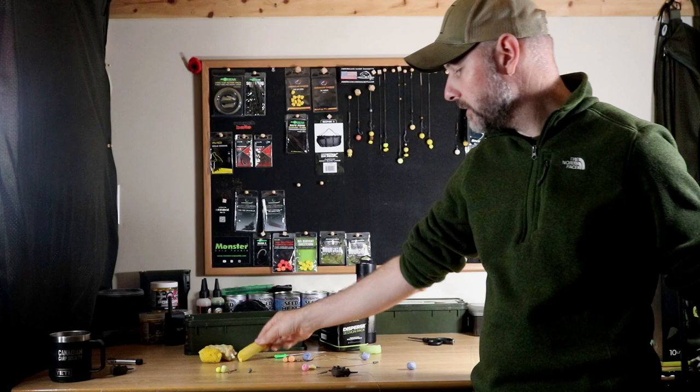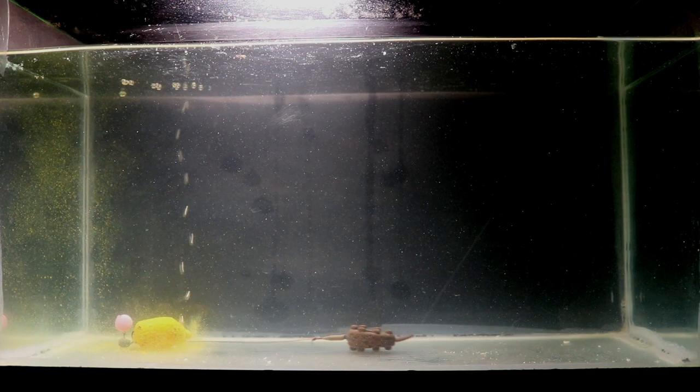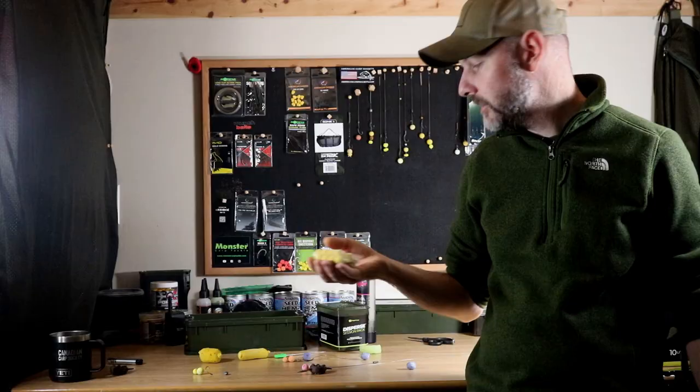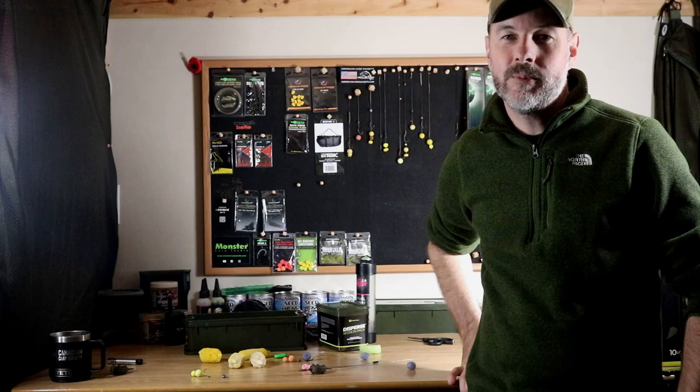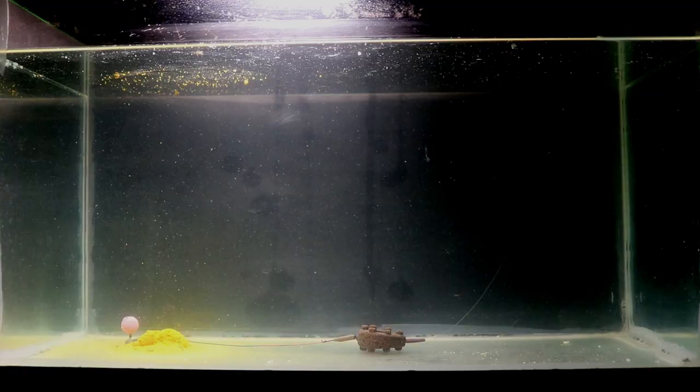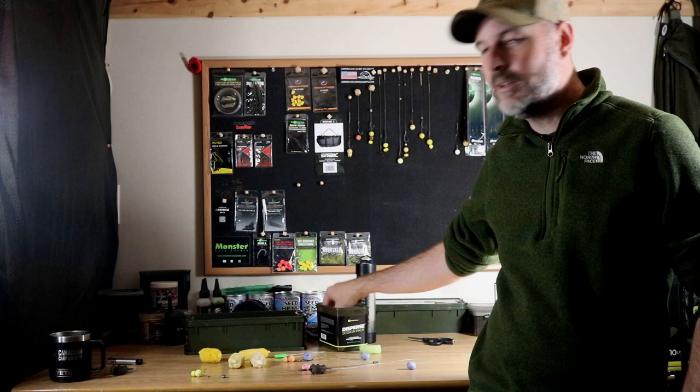A quick tip: if you do fish a rig with a split shot or putty about an inch up from the hook, that's a great way to still use PVA mesh. The easiest way overall is to use the nuggets, but my favorite is to use PVA mesh because it's so versatile — you can provide all sorts of free bait around your hook bait and give that added attraction to ensure you get that bite while carp fishing. These are just a few quick tips for beginners that don't know about these carp fishing specialty products, and it should save you a lot of time on the bank and catch you a lot more fish.